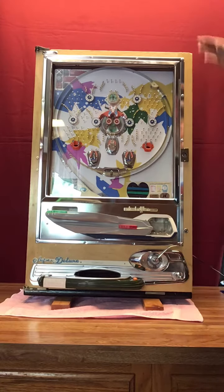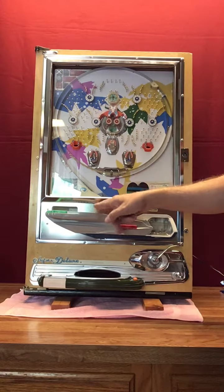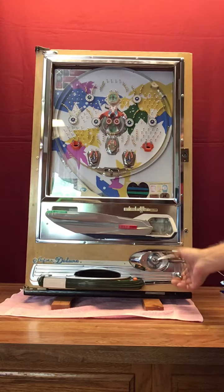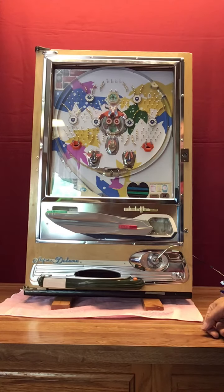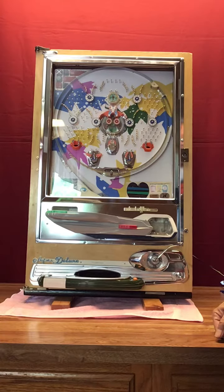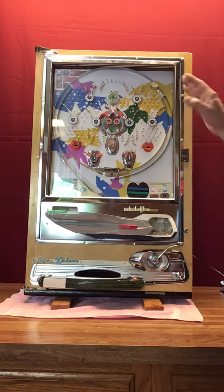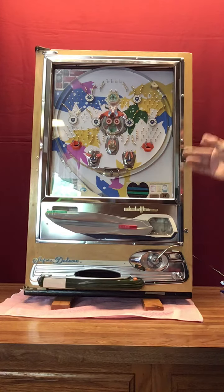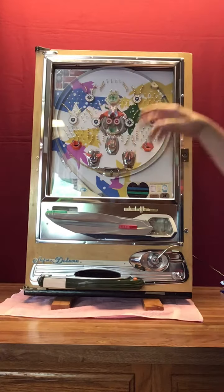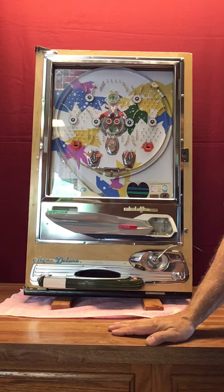That noise is more balls going down because you're starting to win — or you can just launch these as fast as you want and get a whole bunch of balls in there at once. I've set the nails so they shouldn't hang up anywhere. Every once in a while a ball will hang up and all you have to do is tap.